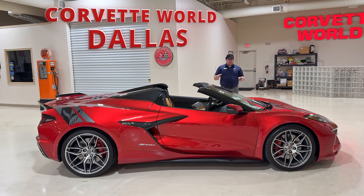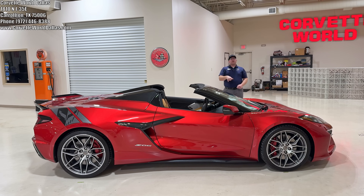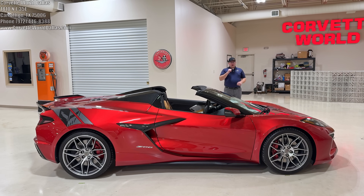If you're interested in this beautiful Z06 or any other Corvettes in my inventory, please see our info in the corner and down in the description below. Tell me what you think of this beauty. Leave a thumbs up, subscribe, and I'll see you in the next one.